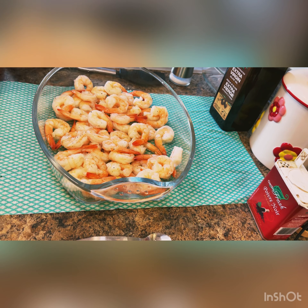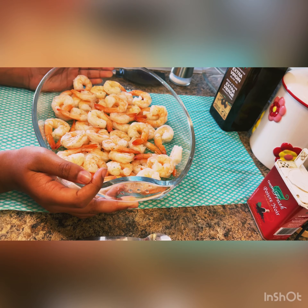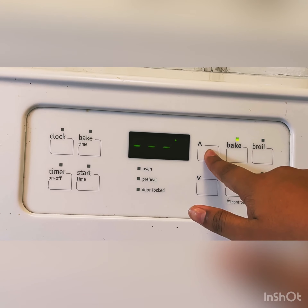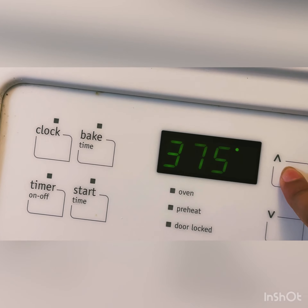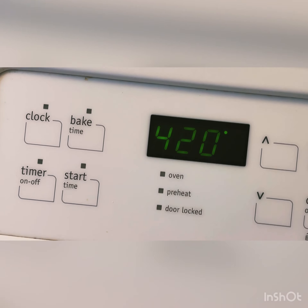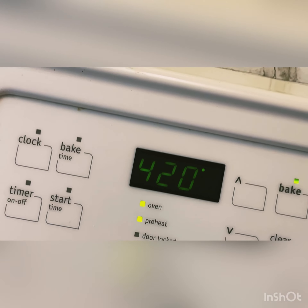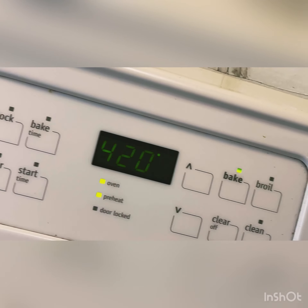There we go, now we're just going to spread it all around. We're going to let it bake for five to six minutes. We're going to start the oven on 420, and we're going to wait till the oven is preheated, then we're going to put the shrimp in for five to six minutes.